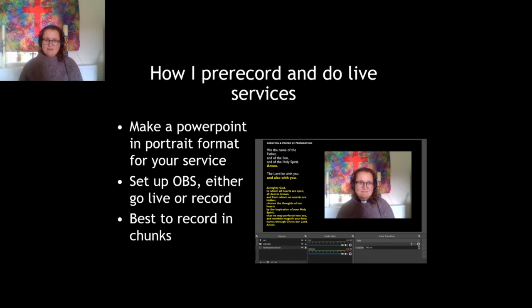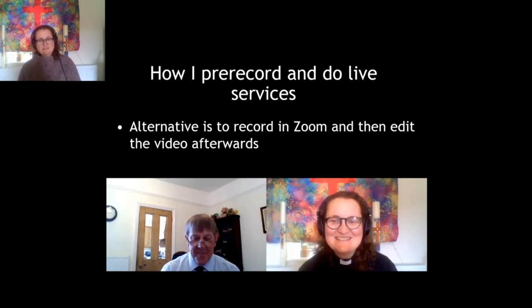Another way of doing it — and quite a lot of people are using Zoom for their church services. I tend to use Zoom just for after-service coffee and chat and haven't used it for actual services, but I know a lot of other people do. What you can do is press record in Zoom, and then at the very end of your call, once you've all hung up, it will save that recording in your Zoom folder on your computer.